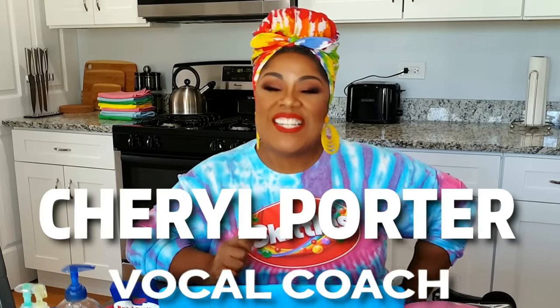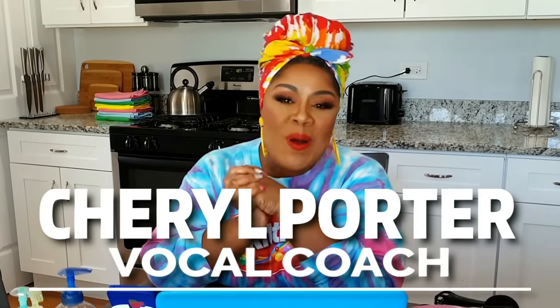What's up, singers? This is Cheryl Porter, singer and your vocal coach. I hope you all are doing good in this time of crisis. I hope you guys are taking care of yourselves and being safe out there, because it's a jungle out there, baby.